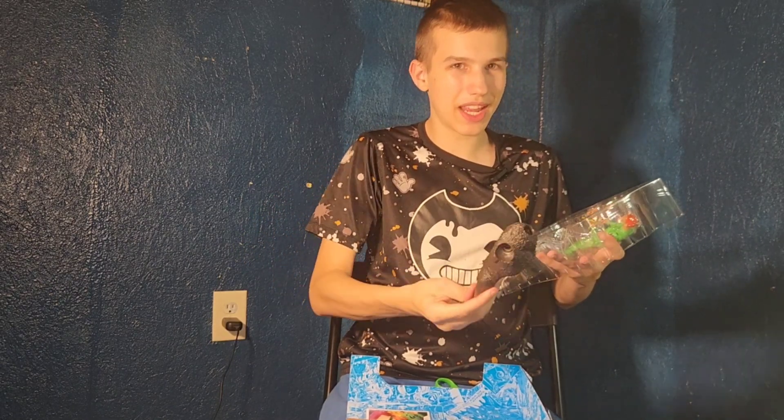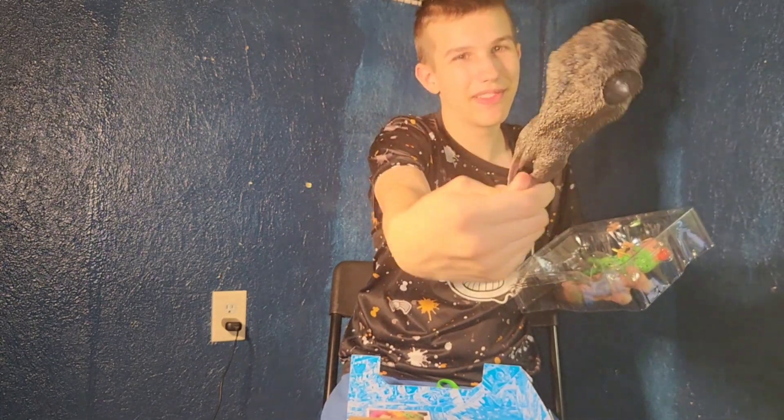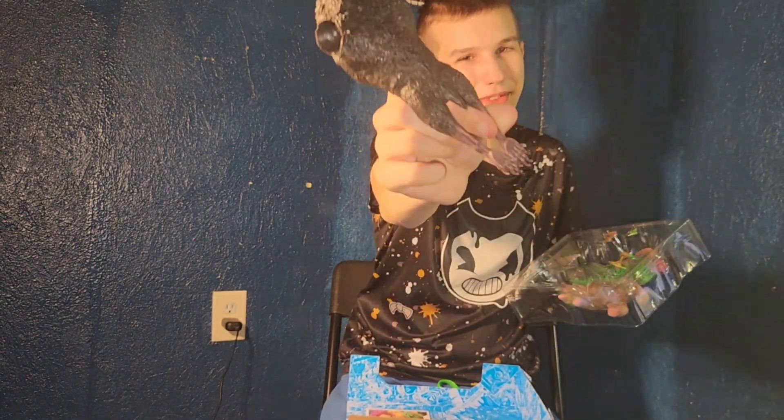Apparently this bat also comes with a stand, because he has a thing in his stomach. Those creepy feet.